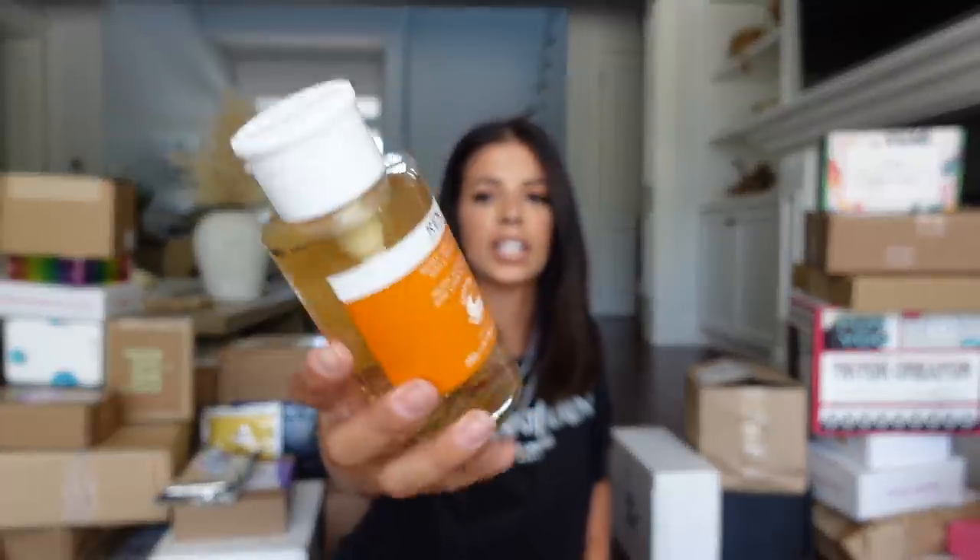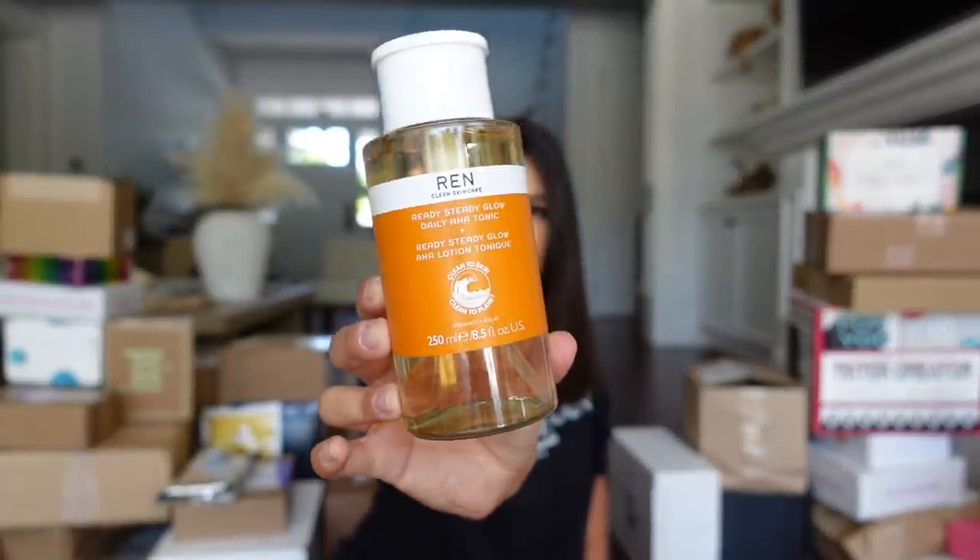Let's go with this little guy — I have no idea what's in it. I got the Ready Steady Glow toner from Wren Skin Care. Thank you guys so much. I love their night cream, so I can't wait to try that out.